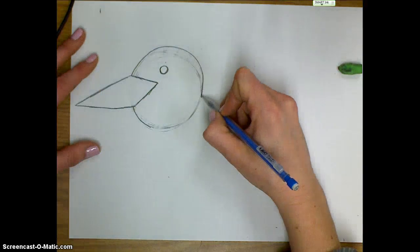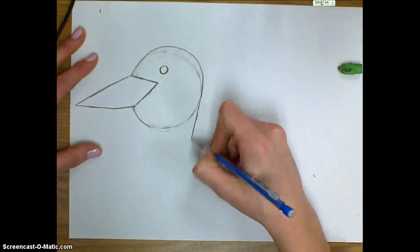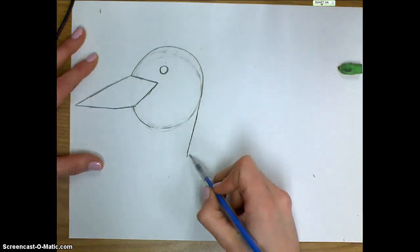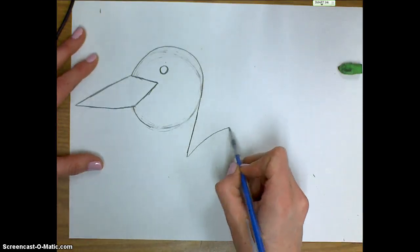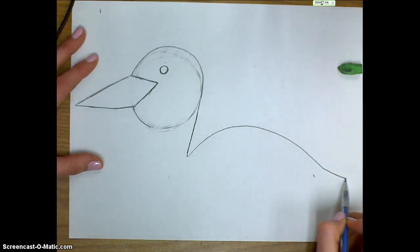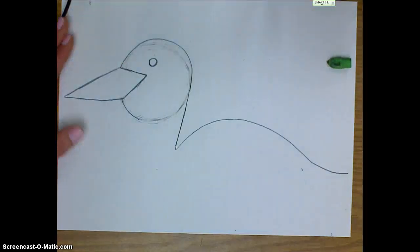Now I'm going to start working on the loon's neck. I'm going to go from the back of the head and bring this line straight down to give it a little bit of a neck. Then I'm going to curve up to make the back of the loon and come back down to where the wing would be and the tail. We're drawing the loon from the side.